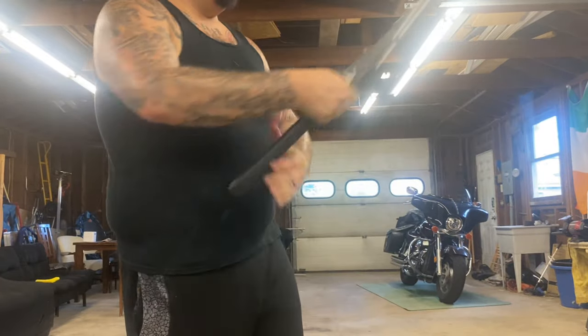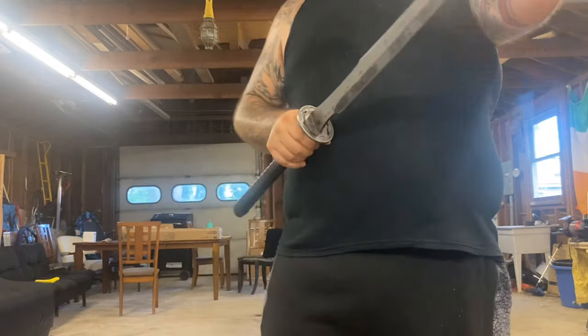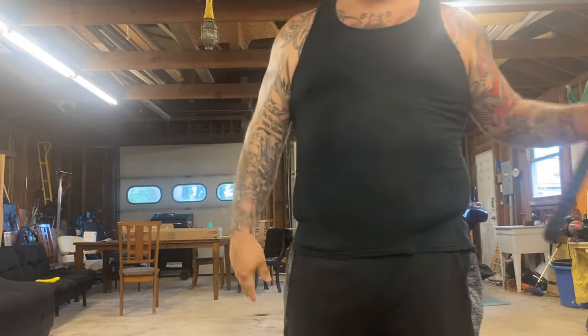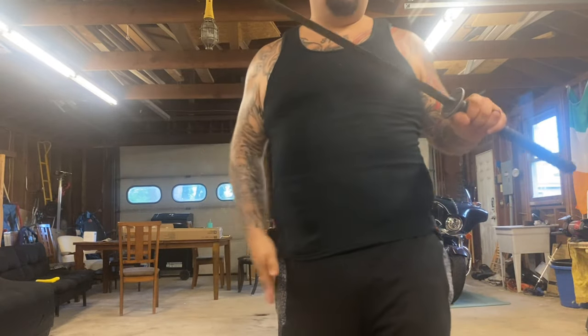I want to do a quick review of the Zakasushi as well. On Zombie Tools' price point — as I said in my last video, they've gone down to 13 to 16 weeks from 24 to 26 weeks. So that's huge.